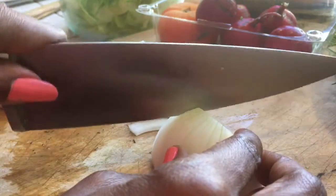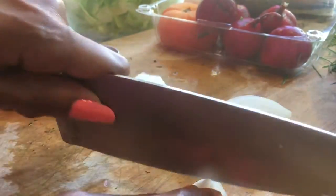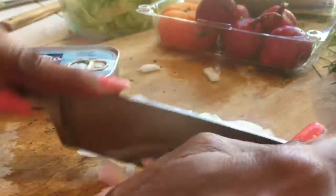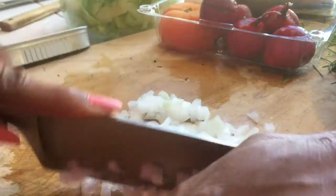Now we'll chop the onion. We want it in good-sized slices so that you can taste the onion flavor when you're eating the salad, but not so big that it's repulsive — onions are a little bit spicy. Now we're chopping through the other way, leaving it nice and chunky. Get it to the point where you like it, how you like to eat your onion in your salad.